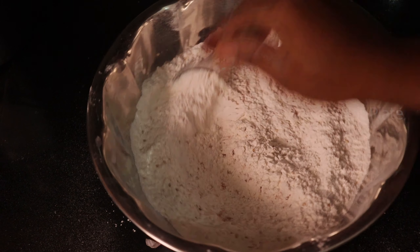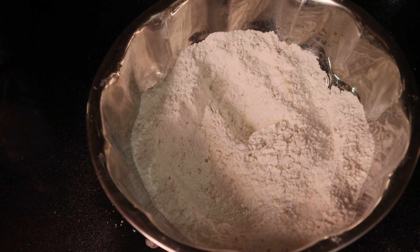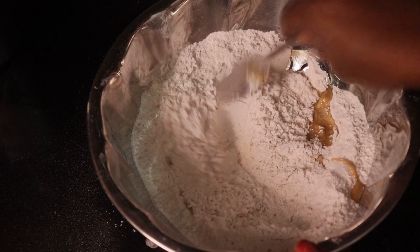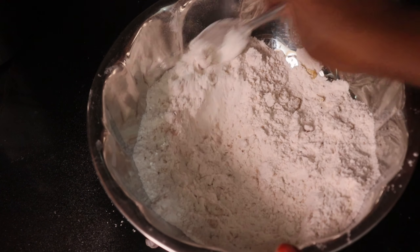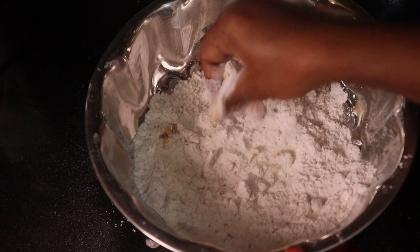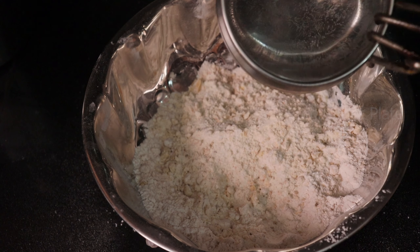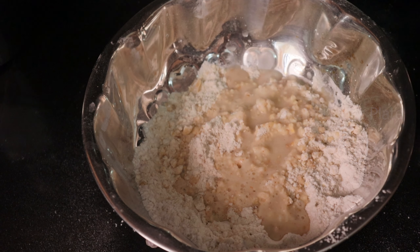Then mix it with 2 tablespoons in the pan. If you use two green mushrooms, you will be good for Indian cooking.